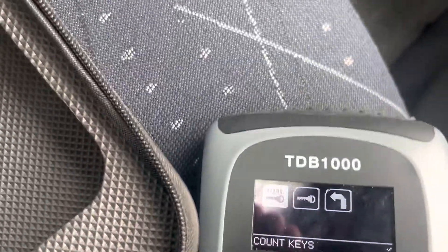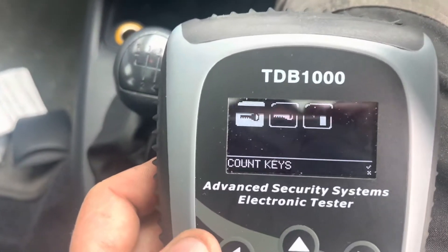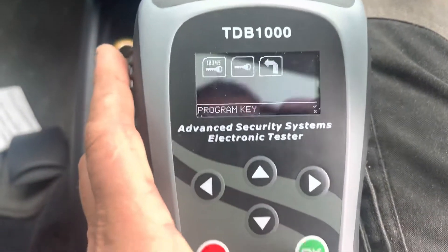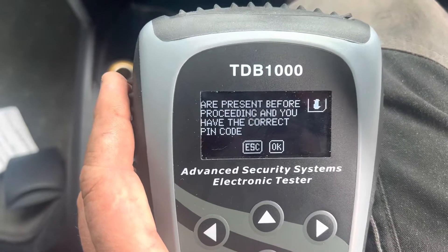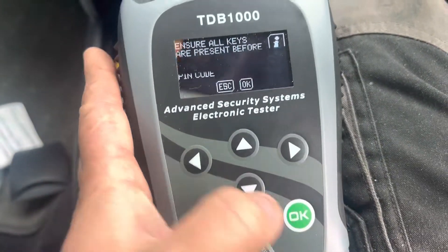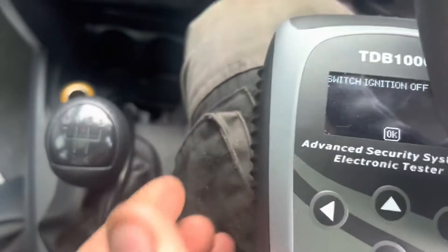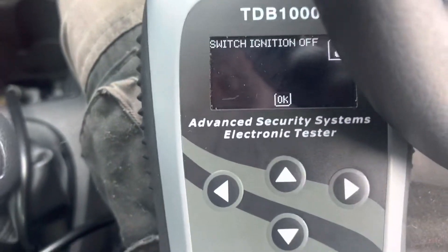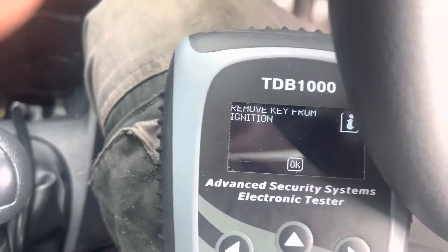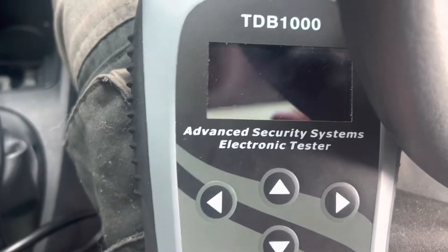This will be the first time that I've used it. What's that — count keys, program key. So it's ignition off. Okay, move key from ignition. Okay.